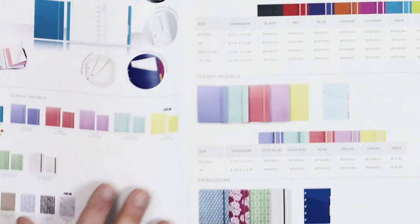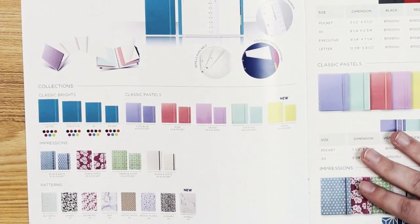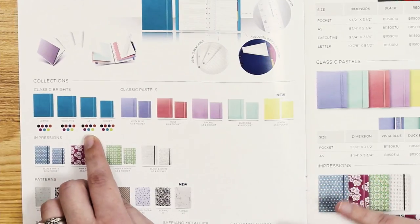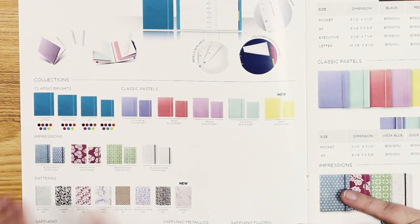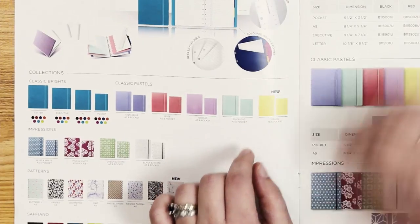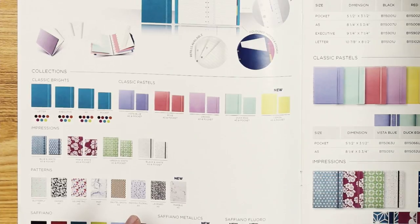So we have some of the styles we've looked at physically, but there are a bunch of styles in this catalog. Starting with our classic brights collection — they are all available now; the newest color was pear that came out about two years ago. Classic pastel is a newer line — all four A5 sizes are available now, as well as pocket size with lemon as our newest color. Our Impressions line has the embossed covers — three new patterns that aren't in this flyer yet: Black and White Deco, purple and white, and yellow and white are all new, offered in both A5 and pocket size.